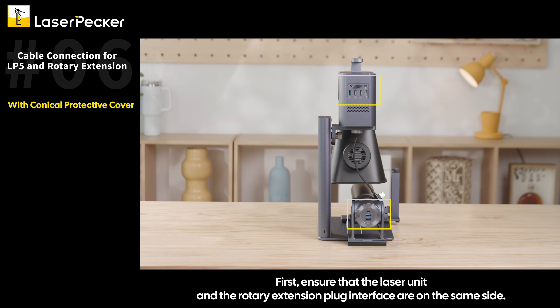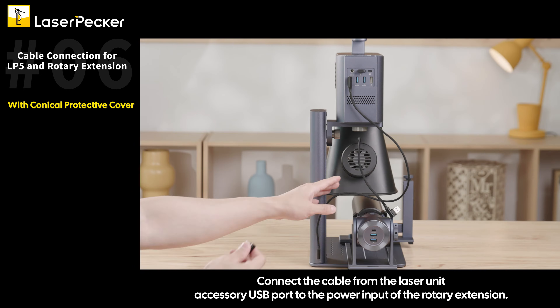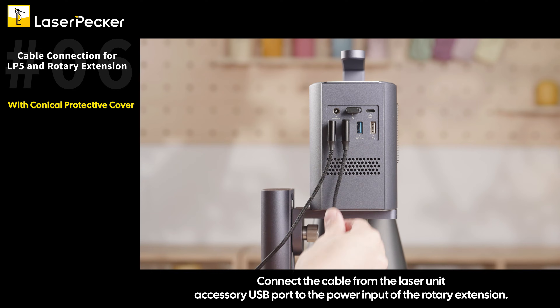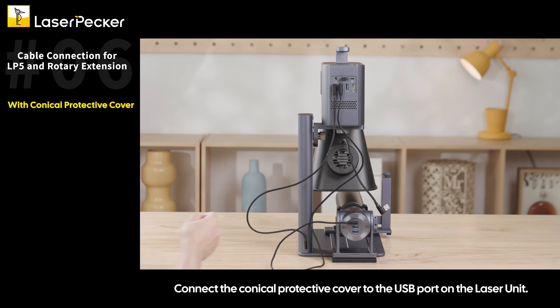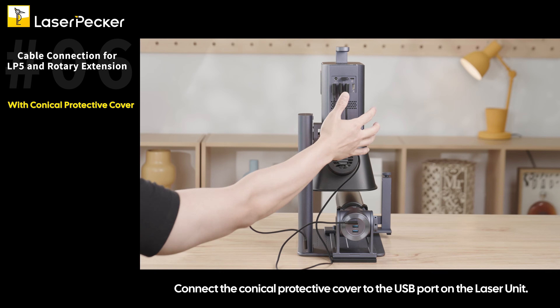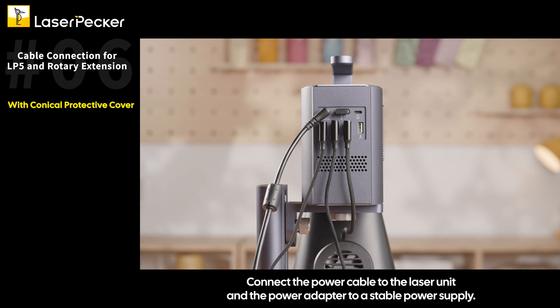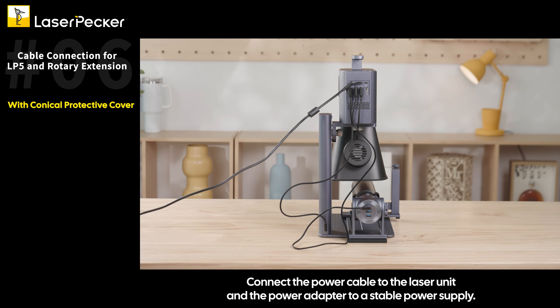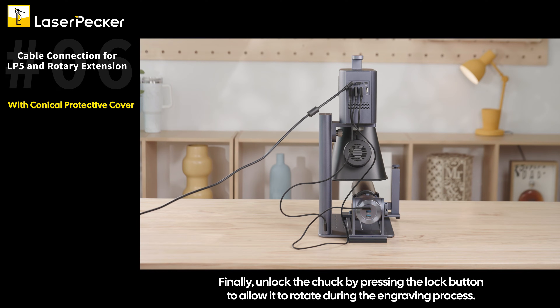First, ensure that the laser unit and the rotary extension plug interface are on the same side. Connect the cable from the laser unit to the electric stand. Connect the cable from the laser unit accessory USB port to the power input of the rotary extension. Connect the conical protective cover to the USB port on the laser unit. Connect the power cable to the laser unit and the power adapter to a stable power supply. Finally, unlock the chuck by pressing the lock button to allow it to rotate during the engraving process.